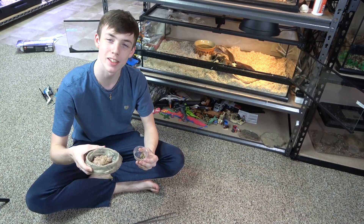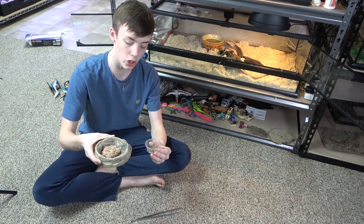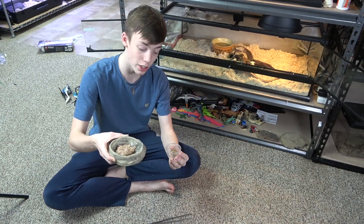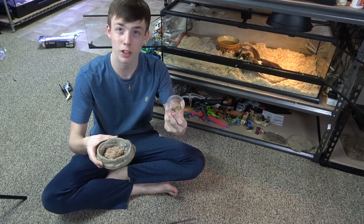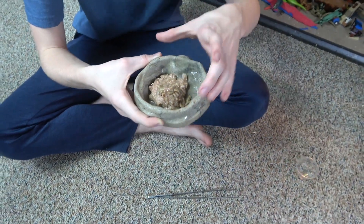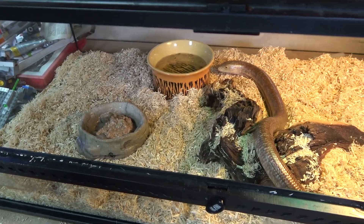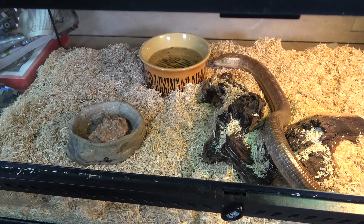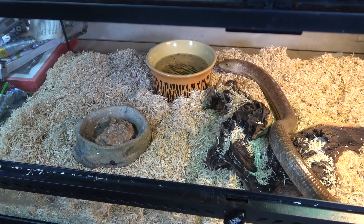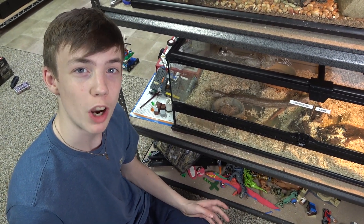Now to feed Kevin, my European legless lizard. Kevin normally eats high quality dog food, and when I want to supplement it with insects, I normally give him mealworms right in the food — the feeders actually eat the dog food, which adds more nutrition to them. So I'm going to dump these black soldier fly larvae in with his food. He may not eat it immediately, so we'll check in the morning. Looks like he's not interested right now, but he has been eating it — he always stops right when we get the camera on.